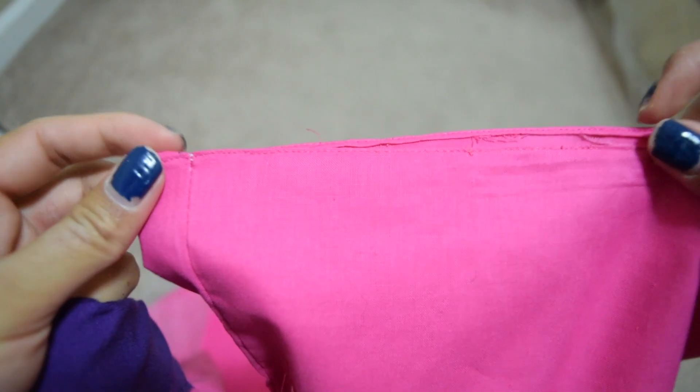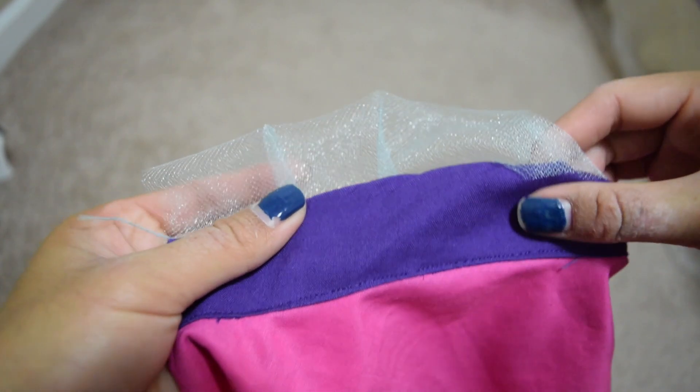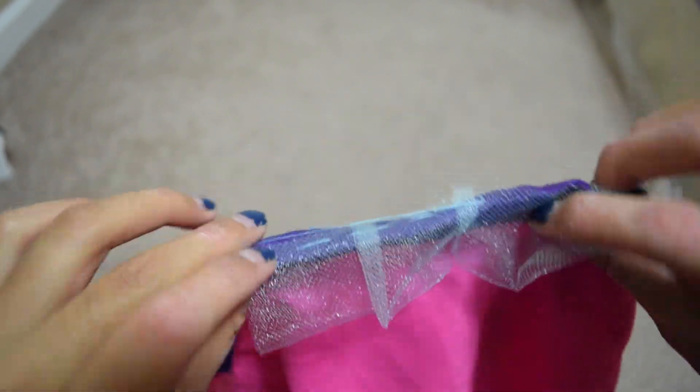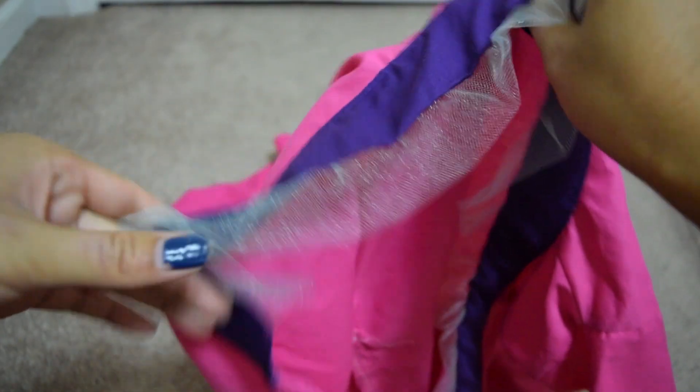Don't forget the sleeve. For the ruffle part of the shirt, I cut out a long strip of tulle and did some gathers, then hand-stitched it so you won't see the top stitching.